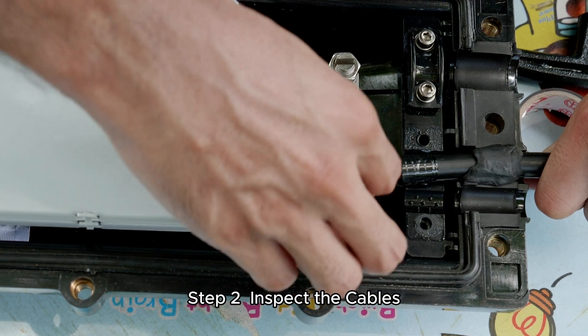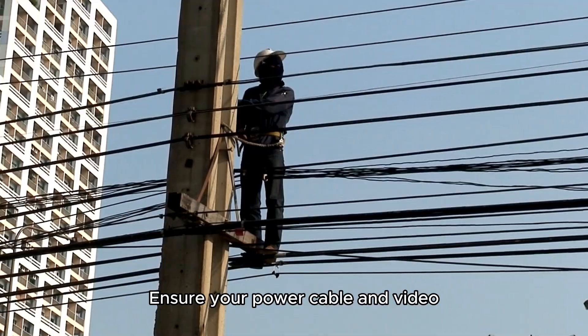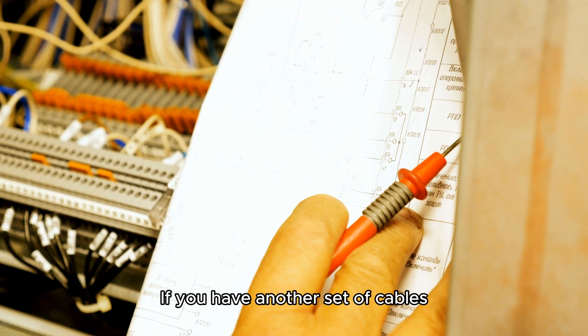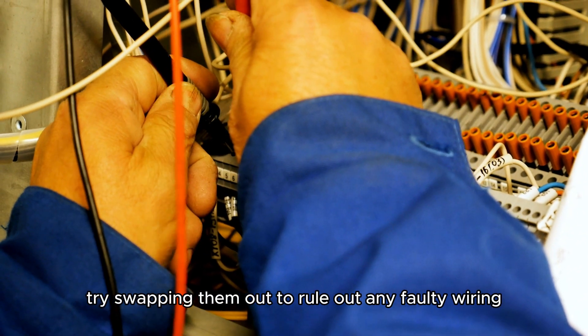Step 2: Inspect the cables. Check all the cables and ensure your power cable and video cables are securely connected to both the monitor and your computer. If you have another set of cables, try swapping them out to rule out any faulty wiring.